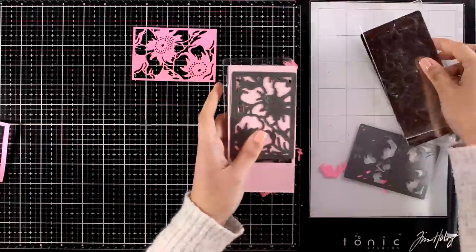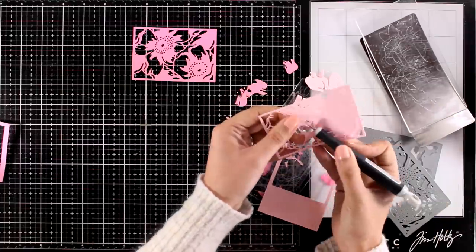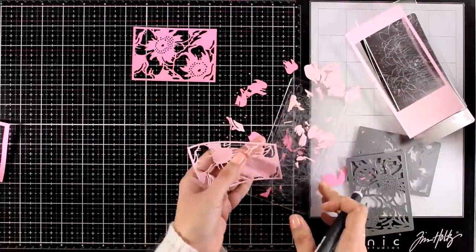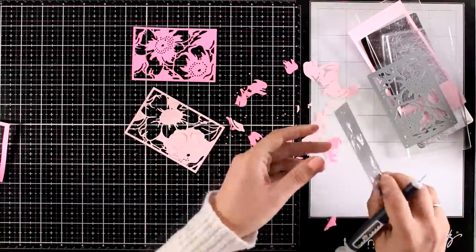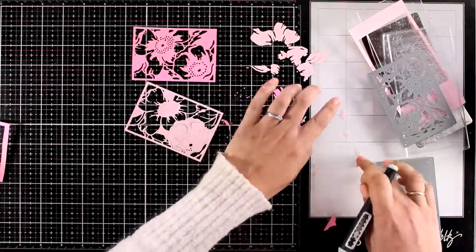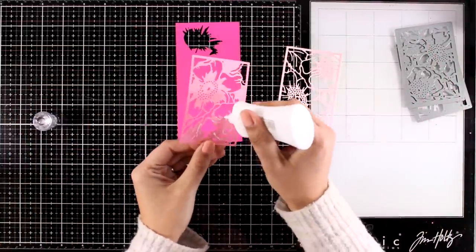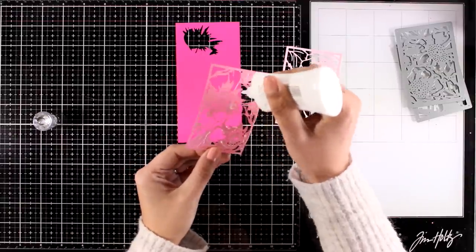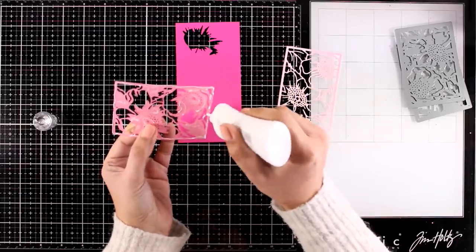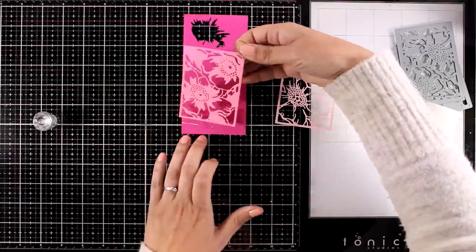I absolutely love this die cutting machine — this is the Mini Blossom by Altenew. It's so small and handy you can keep it on top of your craft desk, and it's easy to bring it in camera so you can see exactly what I'm doing. Panel B goes behind Panel A, and Panel A goes at the top with a lighter color of cardstock. I'm making sure that I will not throw away the cutouts, since I'm going for an inlay die cutting technique for the next card, so I'm putting those aside.